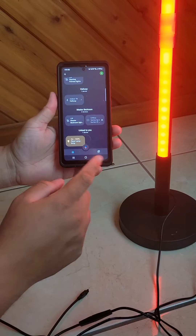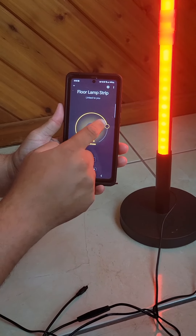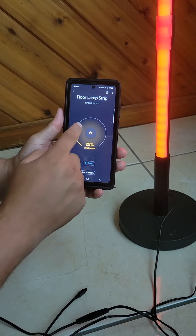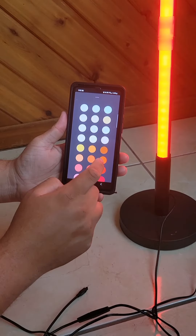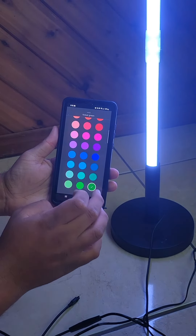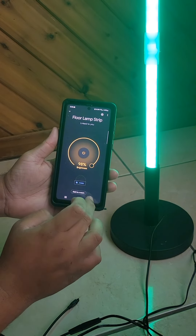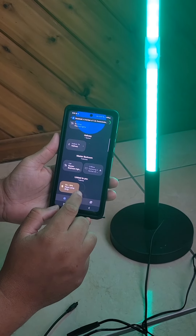To switch the color — like to red — you just hold on to it and it'll take you to the controls. You can adjust the brightness; we'll put it back up to 100. Then you hit Colors and you can change colors from there. That's how you change the colors.